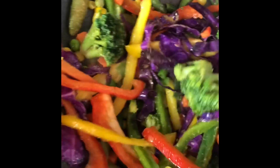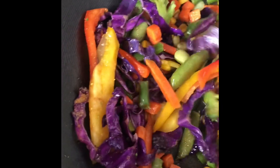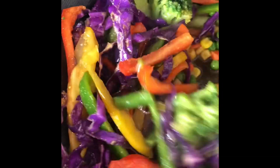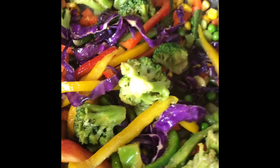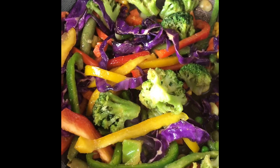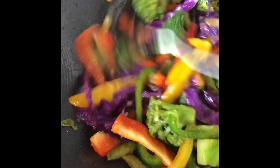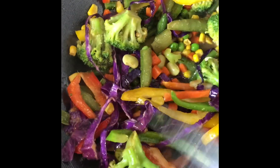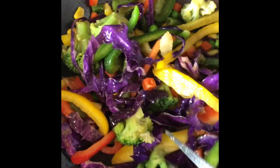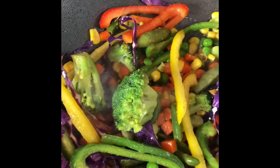This is a good meal idea even if you wanted to just stop right here. This is a good veggie stir fry. Look how beautiful it is. This is an excellent veggie stir fry before you even add the noodles, and you could eat this as a meal as well. You could do it with olive oil, because olive oil is really good for sautéing vegetables.